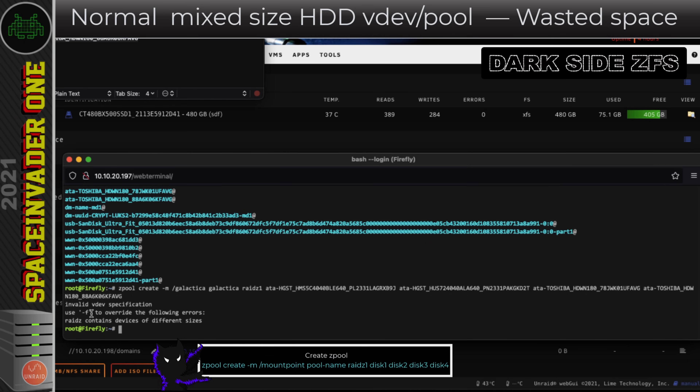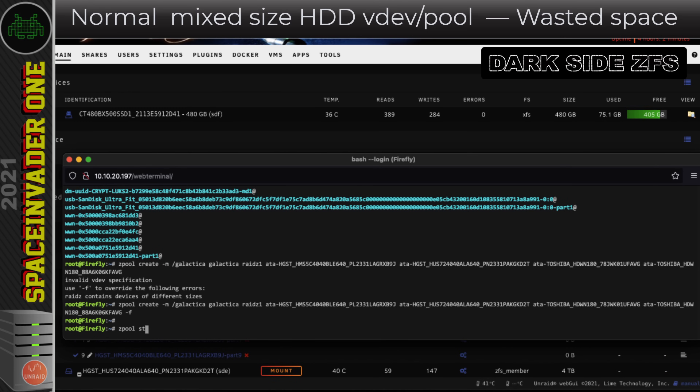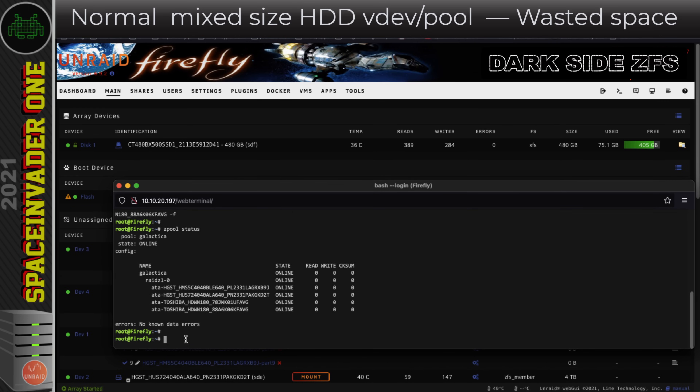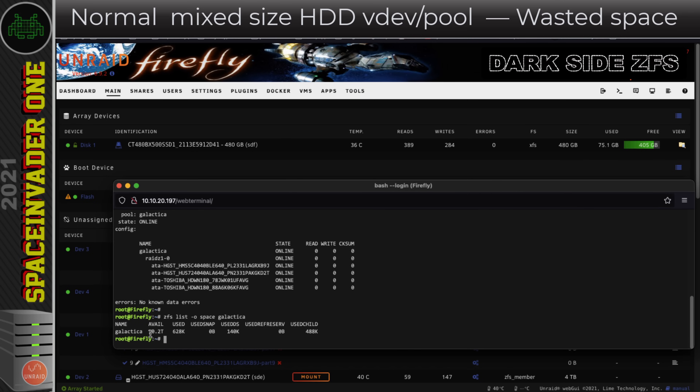When I hit enter it fails, saying the pool contains disks of different sizes and we should use the `-f` flag to force it. Let's run the same command again with the `-f` flag — we can see the pool being created. Typing `zpool status` shows all four disks are online. To see usable space I type `zfs list -o space` and the pool name. It's telling me I've only got 10.2 terabytes available, because even though two drives are 8TB, it only uses 4TB of each — the size of the smallest drive.